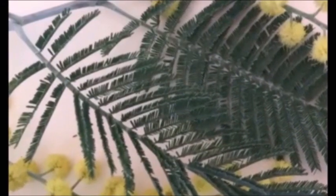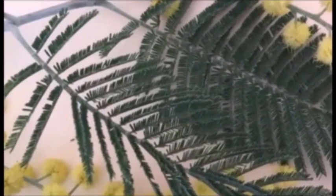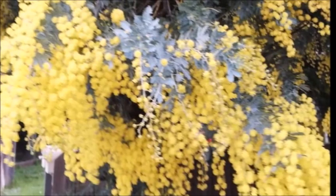The leaves of Acacia are dark green color, and they look like very tiny, well-arranged feathers.